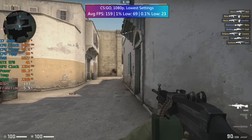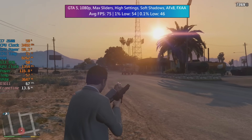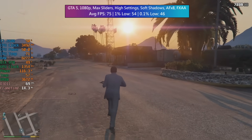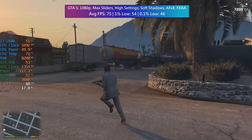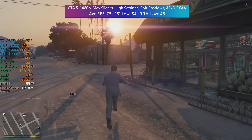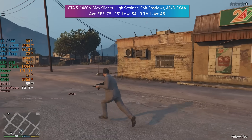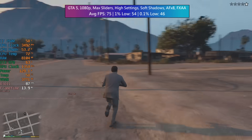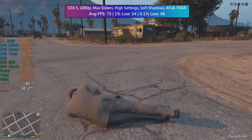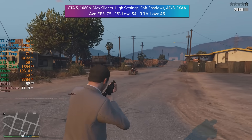Grand Theft Auto V with the maximum sliders, high settings, soft shadows, anisotropic filtering set to X8 and FXAA — we saw a nice average of 75 FPS with solid percentile lows. These figures were very similar whether or not we were out in the countryside or in downtown Los Santos, so nice performance from this setup. And of course if you want more from GTA you can turn a few things down.